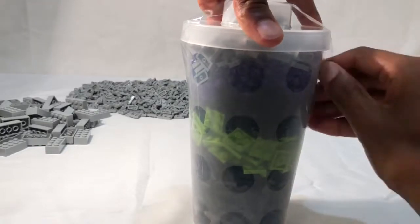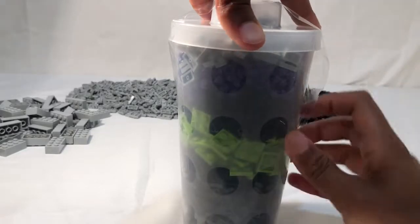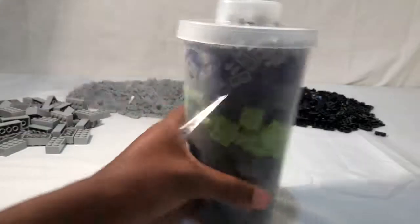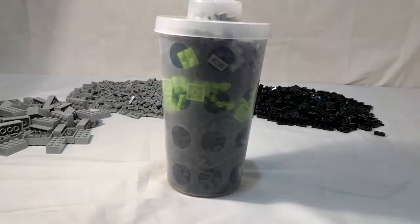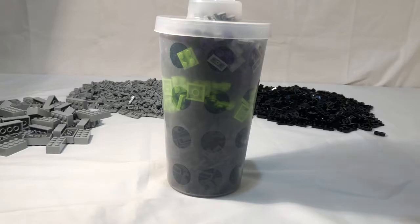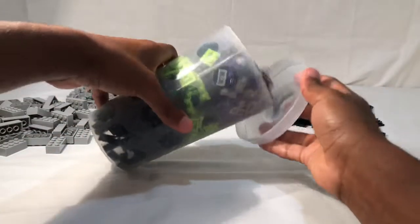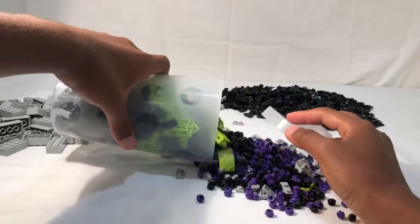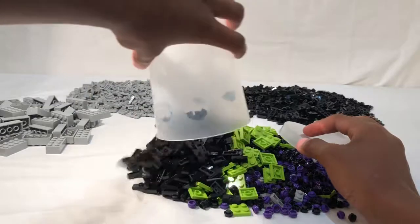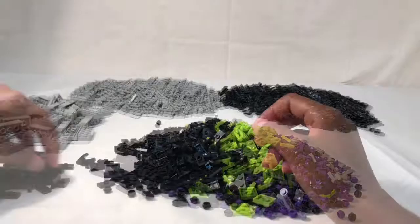Let me get this one open and then sort it. Hopefully I can get all this in the shot — I'm pretty sure I won't be able to though. All right, this is gonna take me a little bit to sort so this time-lapse might be a bit longer. But yeah, let's jump right into that time-lapse.